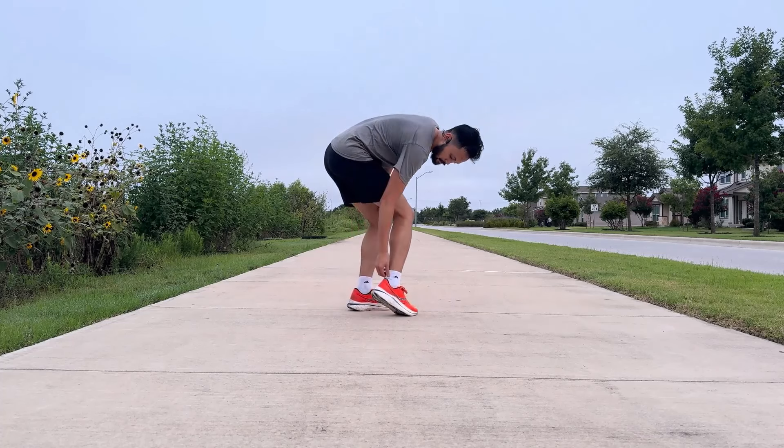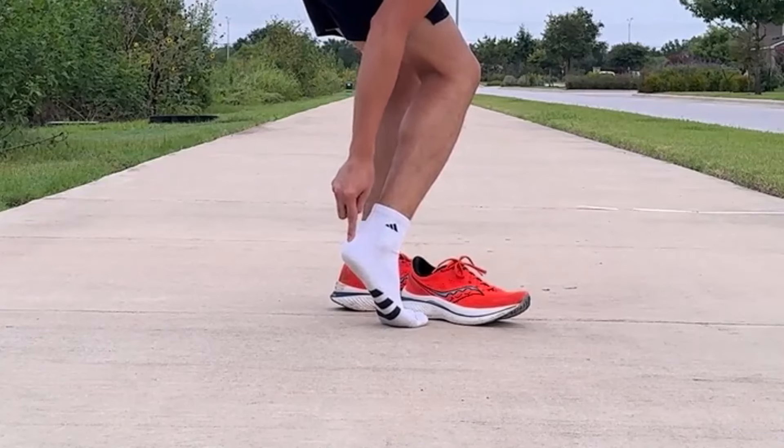How do you fix Achilles tendonitis if you have pain here or here? I'll show you three simple but effective exercises that I would do as a physical therapist so you can start feeling better and get back to running and doing whatever you want to do.